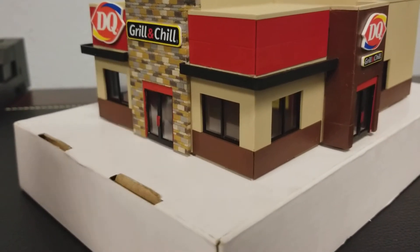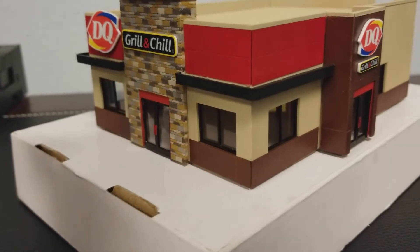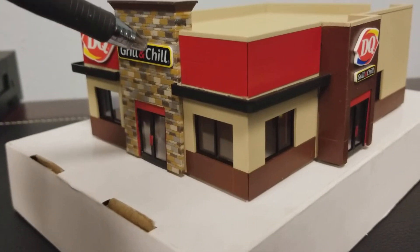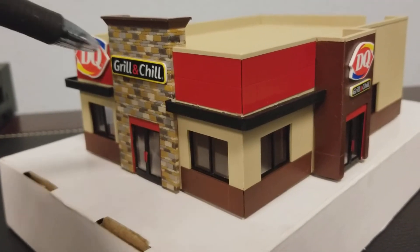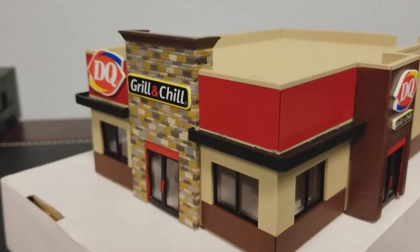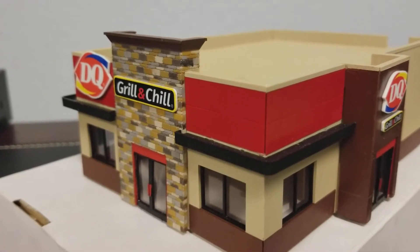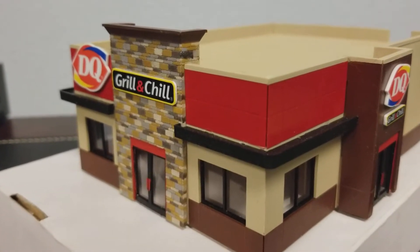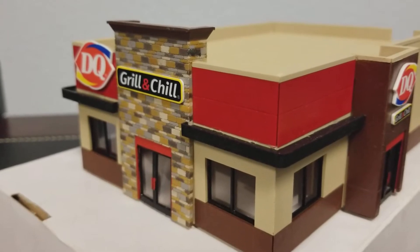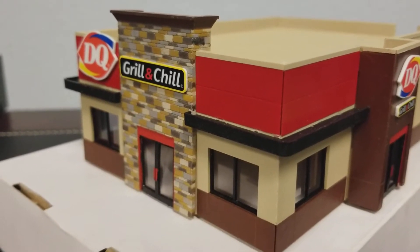The building itself was primarily painted with spray paints, with the exception of the decorative stone brick wall. That was painted with two colors of acrylic paint by hand, and two colors of oil paints by hand. After I painted all the brickwork, I dull-coated it and put a gray wash over the entire thing.